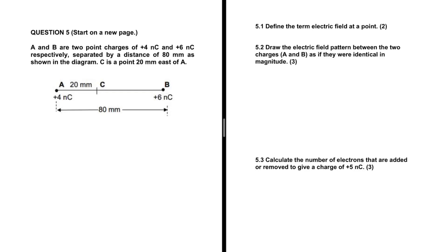Take a look at 5.2 — it looks quite simple but it is actually not. Drop the electric field button between the two charges A and B as if they were identical in magnitude. That is 5.2 out of three marks, but usually people get one mark for this question. I'm about to show you how to avoid that. We have two positive charges A and B, and we are about to draw the electric field pattern between the two charges as if they were identical in magnitude.